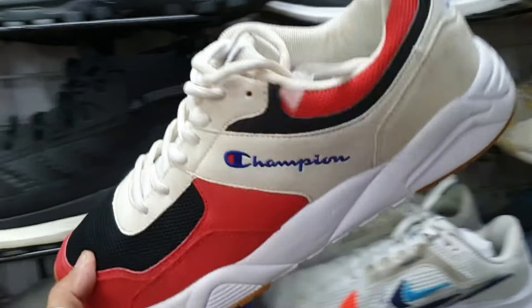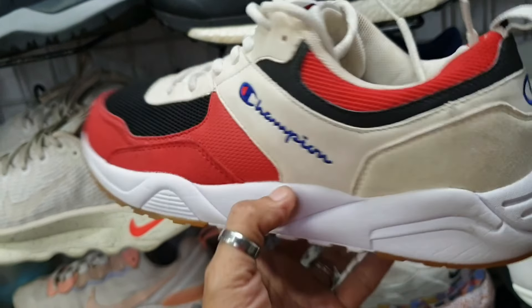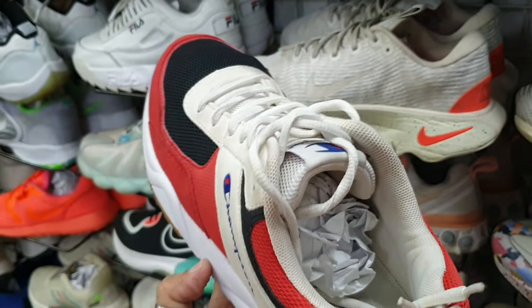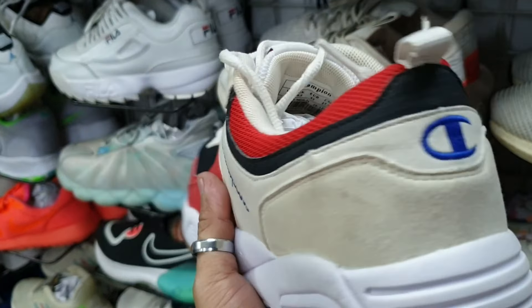Ito naman sa mga naghahanap — Champion brand mga idol. Size 7.5. Lapas syang punit, lapas syang soul set, pero okay pa yung ilalim nya. Minimal hindi drag to drag lang. 1885.